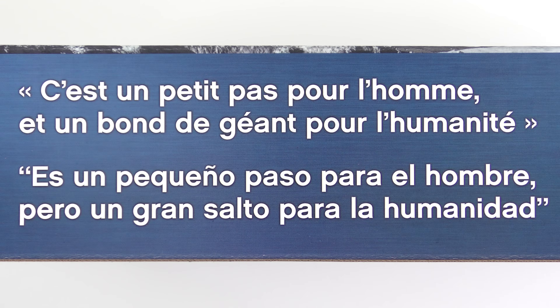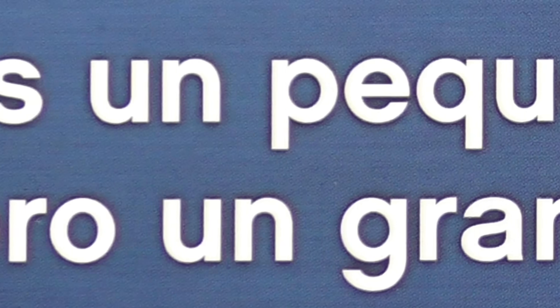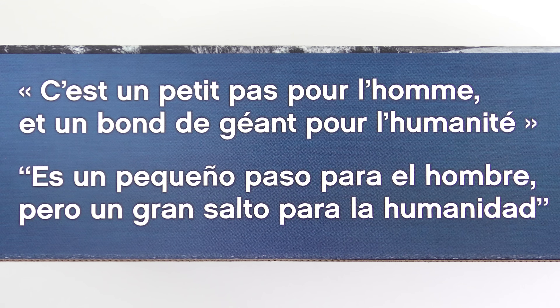And if English isn't your first language, we have translations into French and Spanish. "C'est un petit pas pour l'homme et un bond de géant pour l'humanité." "Es un pequeño paso para el hombre, pero un gran salto para la humanidad." And that folks is why I don't leave the country very often.